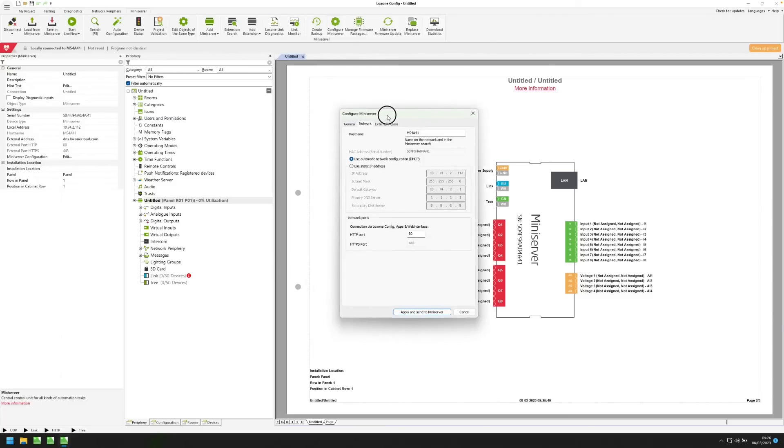Once you've done this, we can head over to the network tab. Here you have the option to select DHCP or static — this allows you to either have your router assign your mini-server an IP address itself, or to dictate what that IP address should be. If you're unsure, I would just discuss this with the person who's maintaining the network in the building. You also have the option to change the hostname of the mini-server should it be necessary.